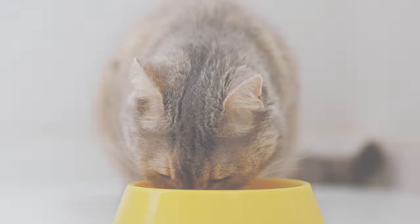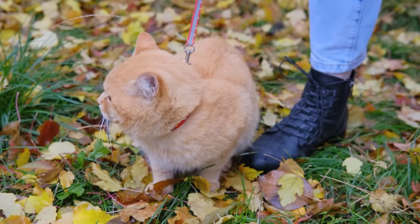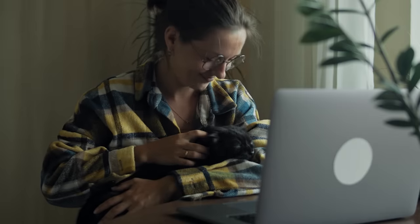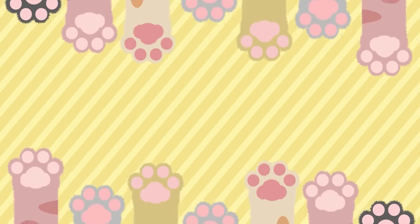Have you ever wondered if your cat is truly happy with the life they lead, or are they just putting up with you? Check out our video where we uncover the unmistakable signs of a truly happy cat. And be sure to subscribe to our channel and join our feline-loving community.